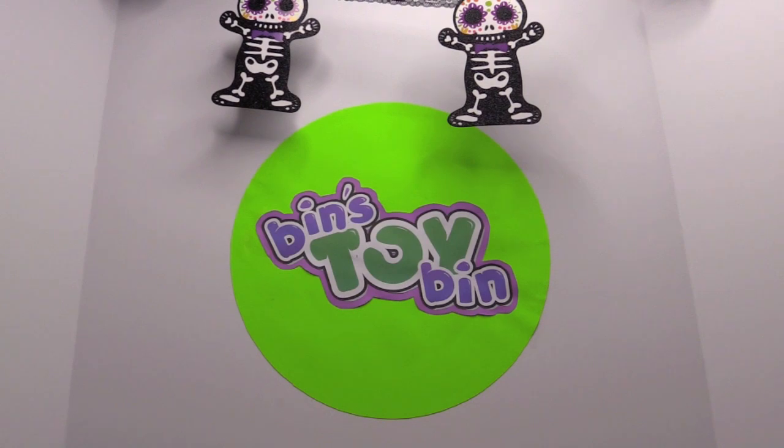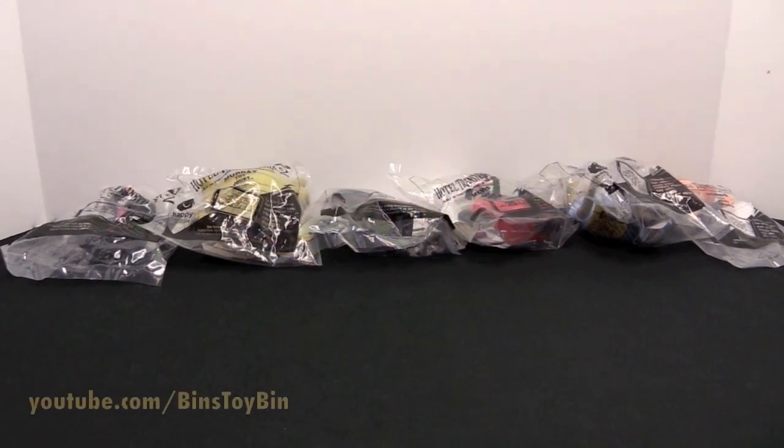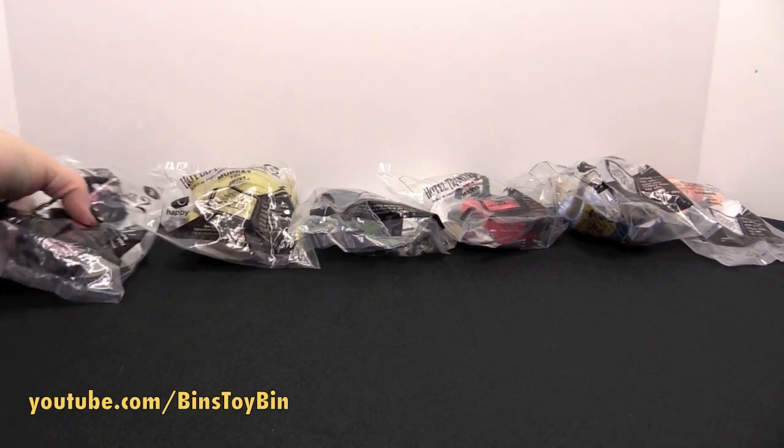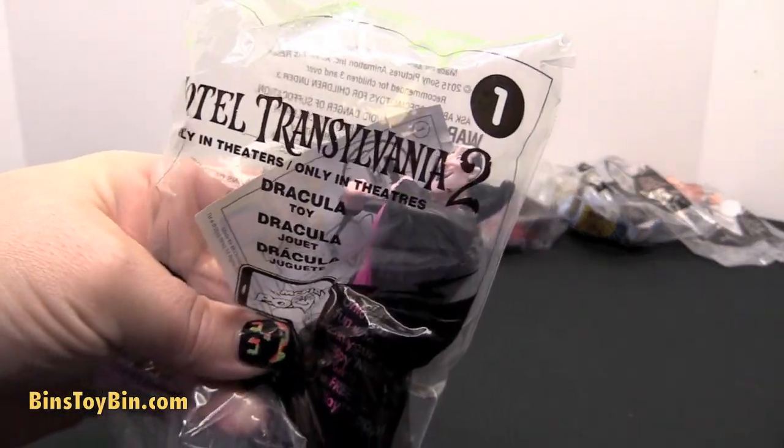Hi everyone, it's Jon and Bin, and it's time for a Halloween edition of Happy Meal Review Time! Once again we don't have the box, but we do have the full set of toys based on the new movie Hotel Transylvania 2.